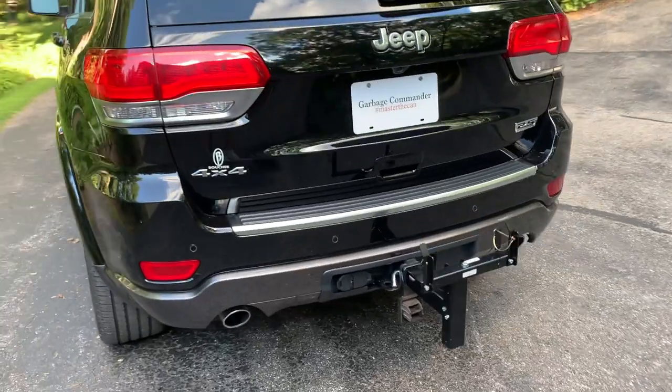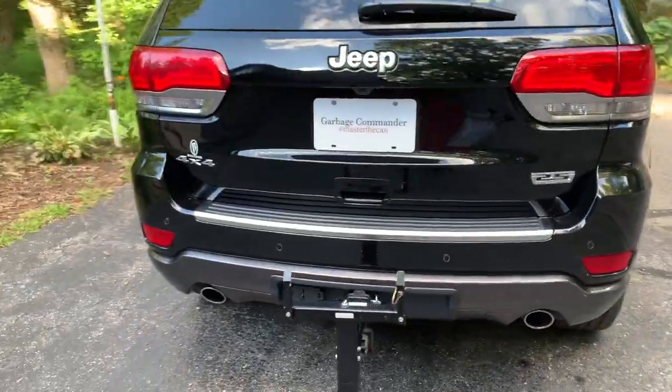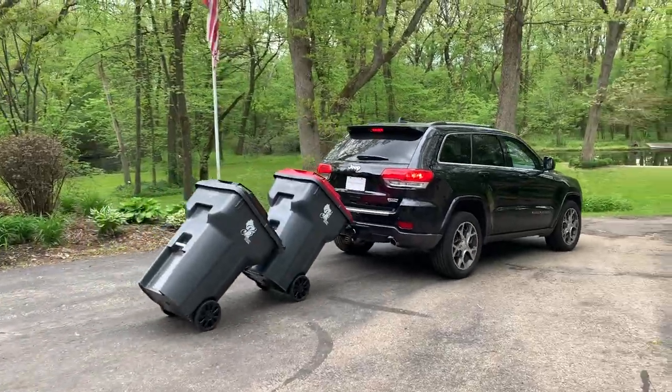Introducing the Garbage Hook from Garbage Commander — the safe, easy, quick way to get your trash to the end of the driveway.